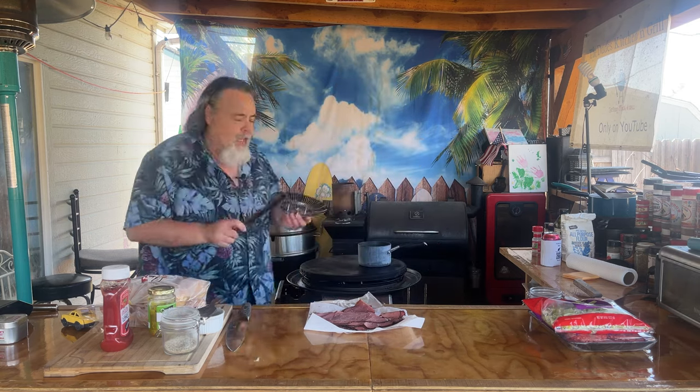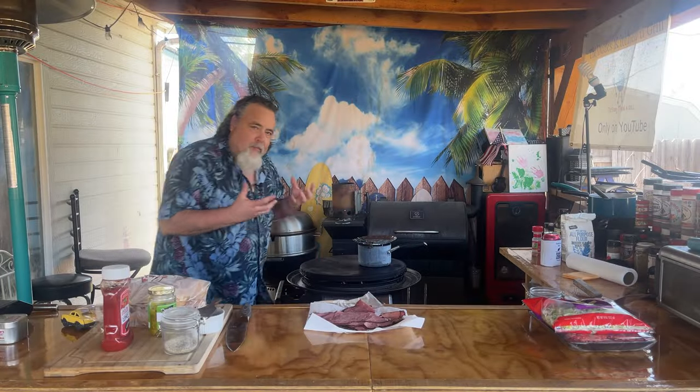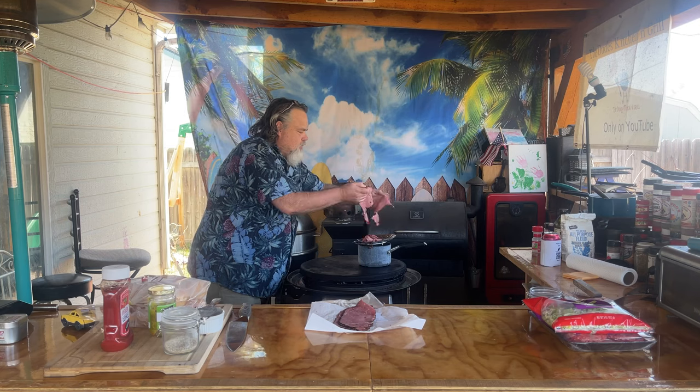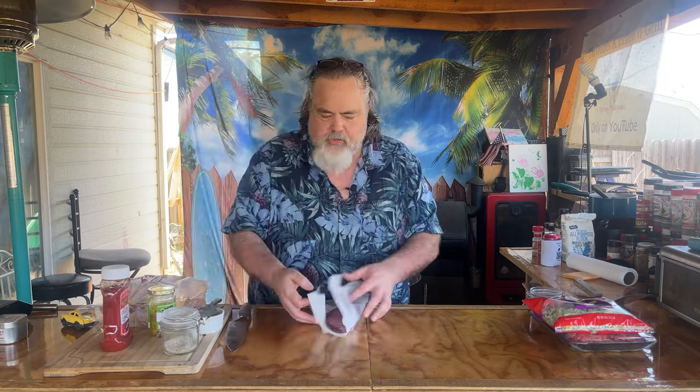What I'm going to do with this pastrami is put it over some boiling water on the Cuisinart griddle. That way it warms up and gives it that steamed effect. I have just four slices here — down it goes.